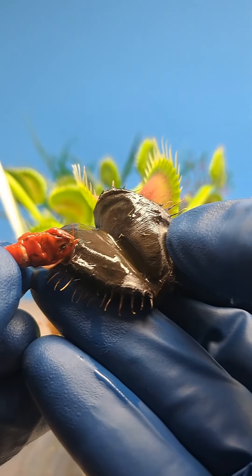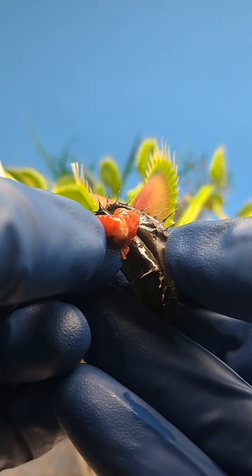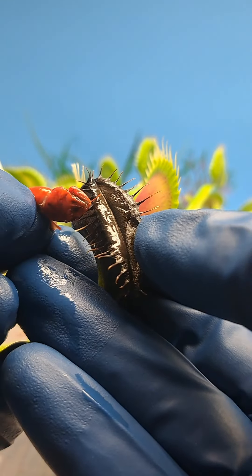With the plant making a clean seal and any lack of rot on the prey, it leads me to believe that this trap simply died because it didn't need to capture any more food as prey.